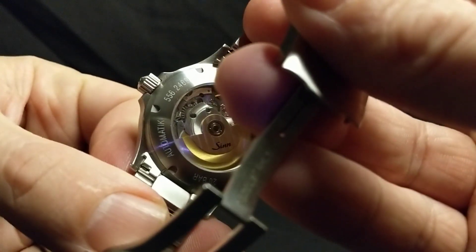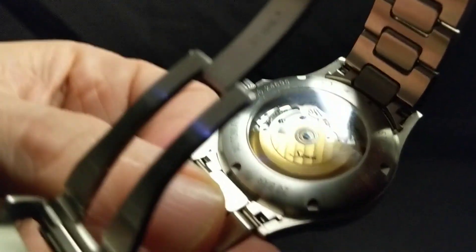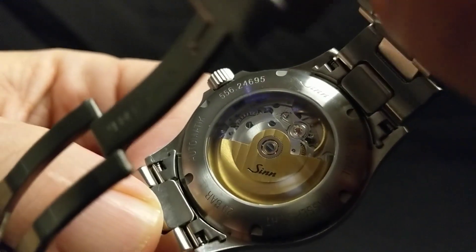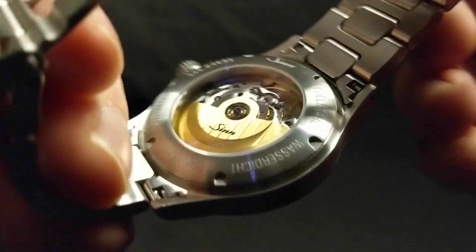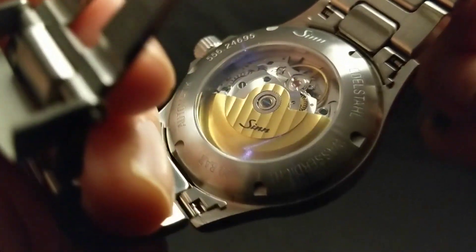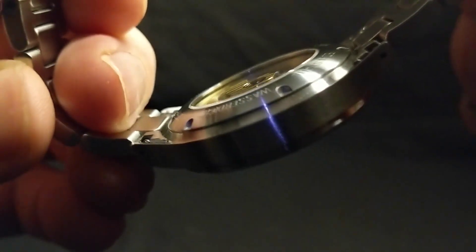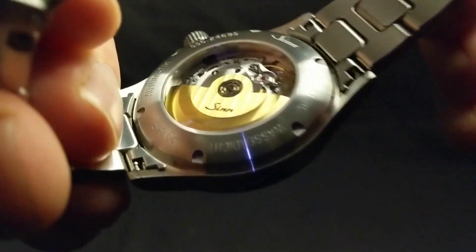The case back is also brushed. We do have an exhibition case back here, and I love the brass color on the rotor. I think the decision to have an exhibition case back is probably the closest thing I can say about this watch that might be less tool-y. Everything else is just 100% tool, but it's really cool to be able to see that movement.